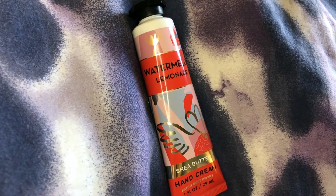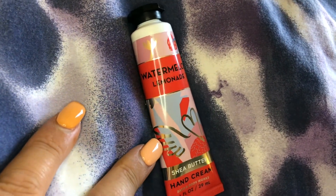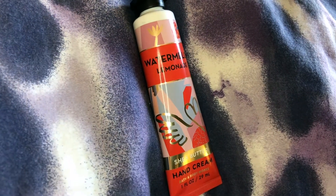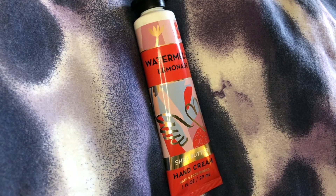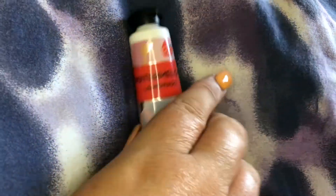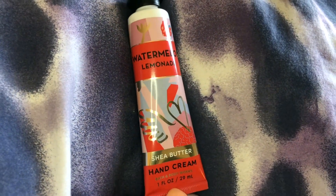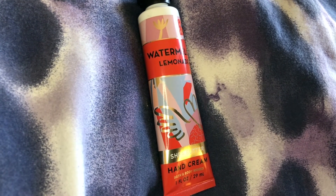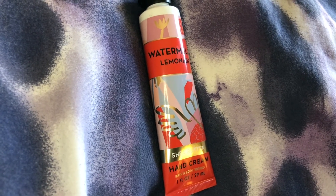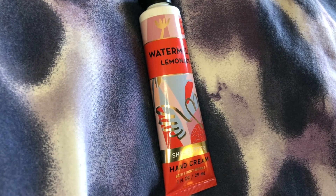I would encourage you to try it out because you can't go wrong just buying something that's one fluid ounce — it's really not that big of a deal. It's definitely a great cream, good for your hands. I wouldn't be afraid to put it on my face, my arms, or anything like that. It's enough to keep in your purse and keep your hands moisturized during the day, and also smell good.